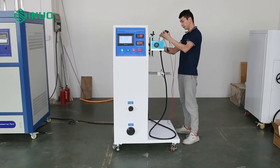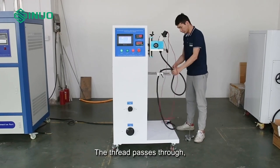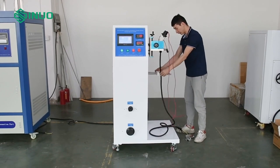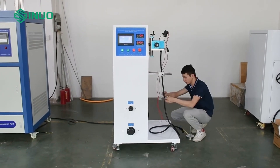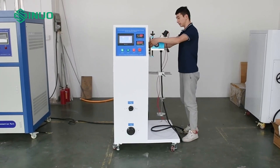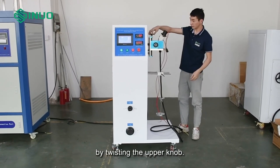Clamp the specimen. The thread passes through, which can be moved left and right. Move back and forth to the right position. These are the weights — hang them on the cable. We can adjust the height here; the upper and lower height can be adjusted by twisting the upper knob.